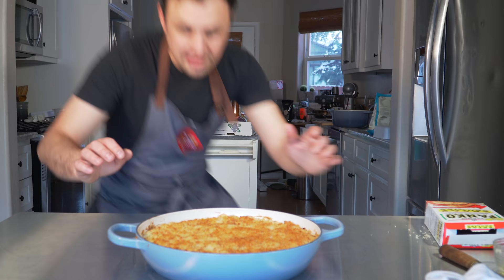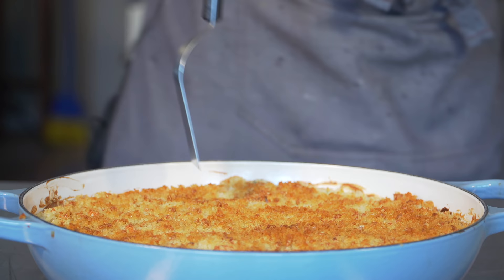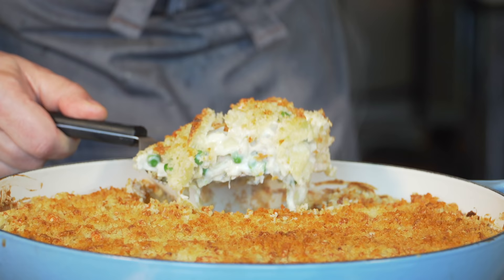I actually baked it for almost 30 minutes. Definitely want to let it cool down for about 10 to 15 minutes. If it were my birthday — and it is — this is the meal I want, purely for nostalgia.